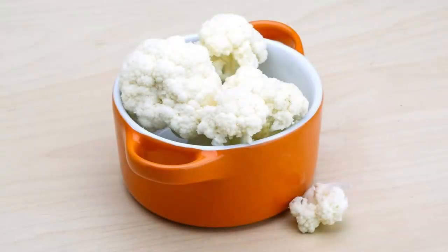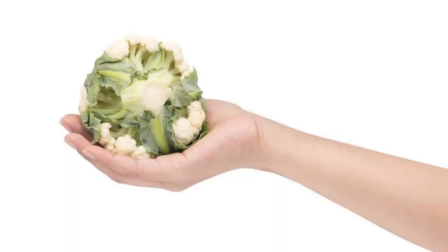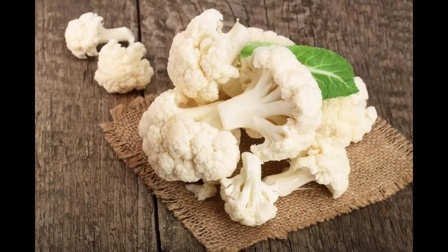Your cauliflower is now clean and ready to be used in your favorite recipes. This method is effective for cleaning cauliflower and can be adapted for other vegetables as well. Always ensure you use enough water to submerge the vegetables completely, and adjust the quantity of salt and vinegar based on the size of the produce you are cleaning.